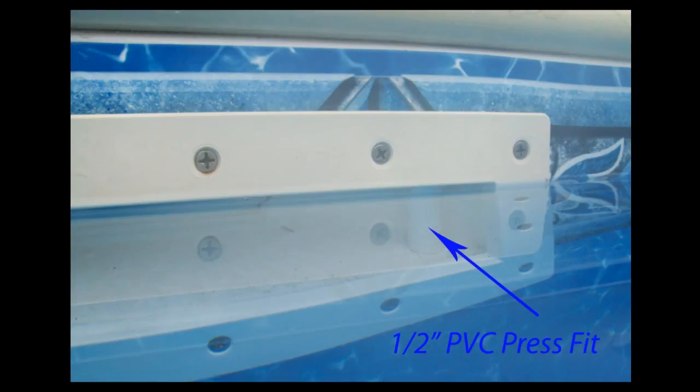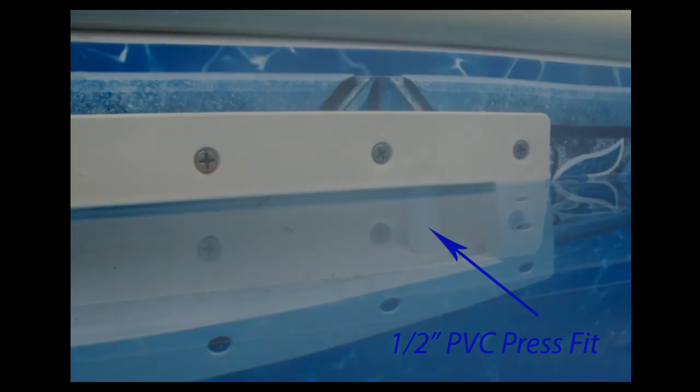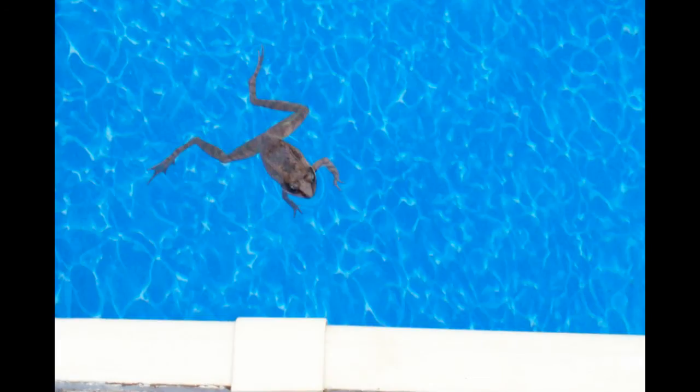Cut a piece of ¼-inch PVC pipe to make a press fit inside the skimmer. You can either trim it with a utility knife or sand it to make a precise press fit. Here's my little buddy helping me out today with his job.